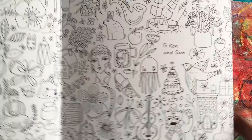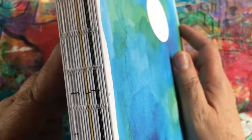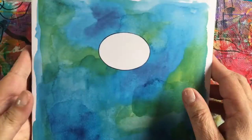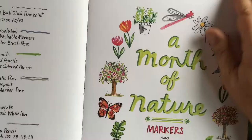Let me take this cover off and show you how cute this is. The cover is cute, but look at this binding — it's like a hand-bound journal with all these little sections or segments.